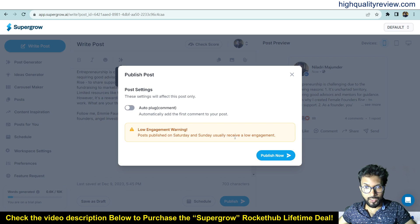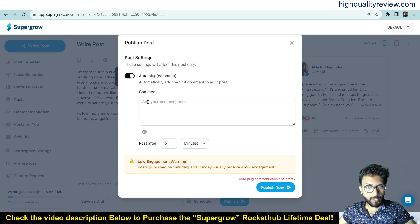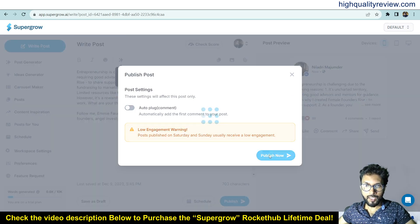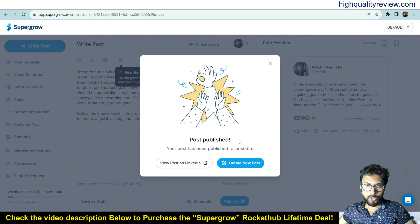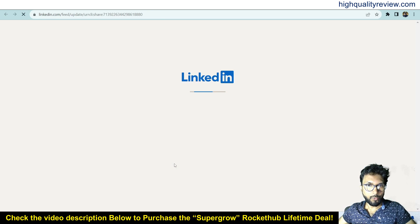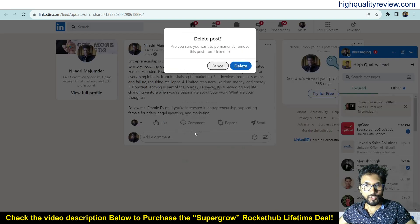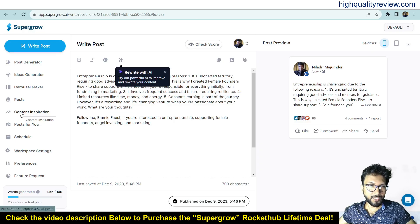There's a low engagement warning: posts published on Saturday and Sunday usually receive lower engagement — since I'm creating this video on Saturday, it's flagging that. You can also add an auto-plug comment. I'll click Publish Now. The post is published on LinkedIn. You can view your post on LinkedIn or create a new post. I'll delete that test post from my LinkedIn account.